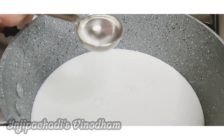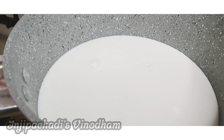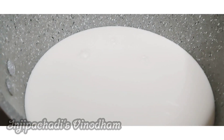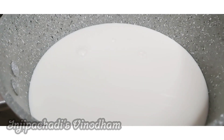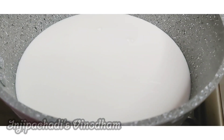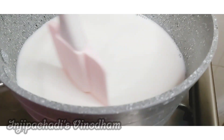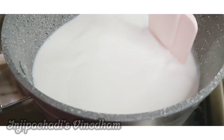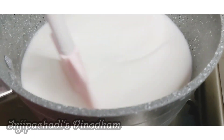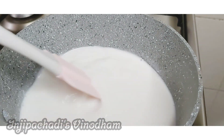1 teaspoon of rose water. Now we have to add 1 teaspoon of rose water. We will add 2 drops of the flavor brand. We will add a good flavor and 1 teaspoon of rose water.